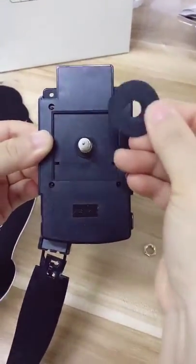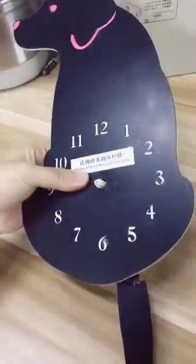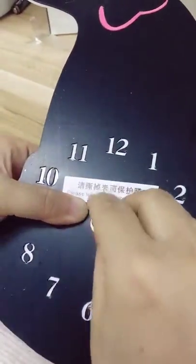First step, please put it here, and then the second one. Make sure it's in the center and the bright face is up. First step, screw it.